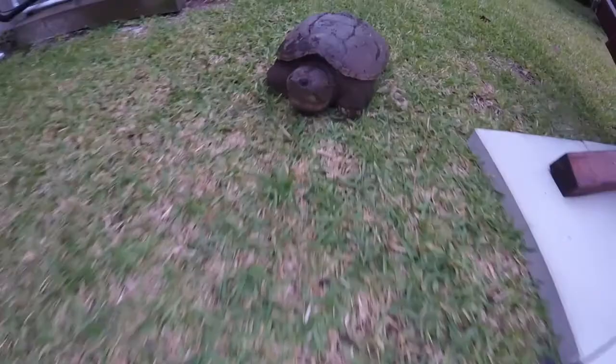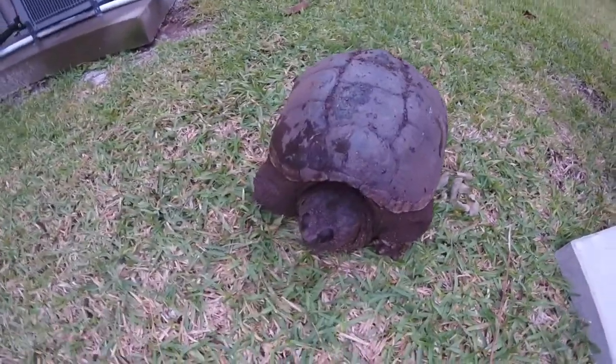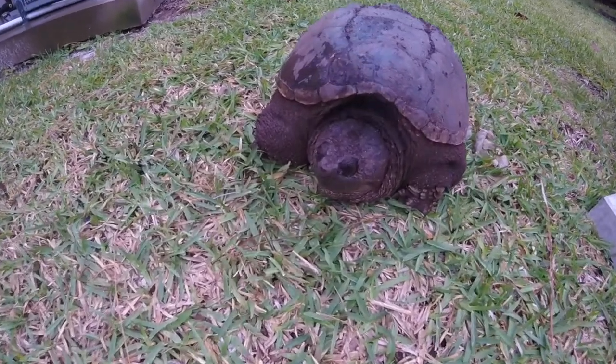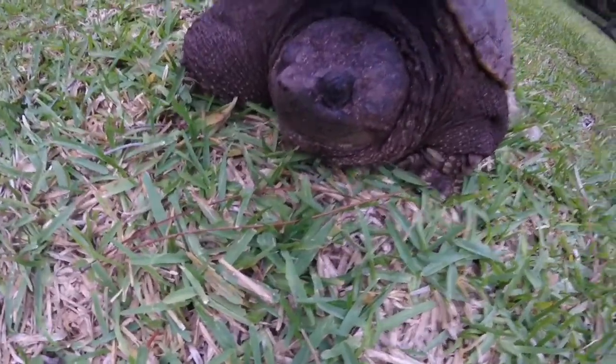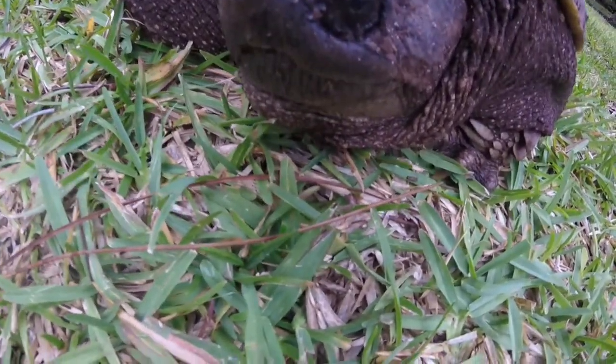You can tell this guy is a common snapping turtle because of his shell — it doesn't have any sharp ridges or anything like that on it. So it's not an alligator snapping turtle, it's a common snapping turtle. Look at that beak right there guys, absolutely crazy.